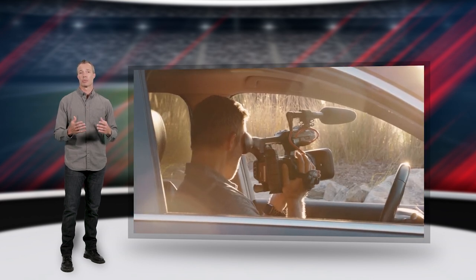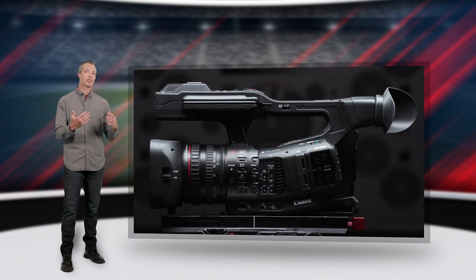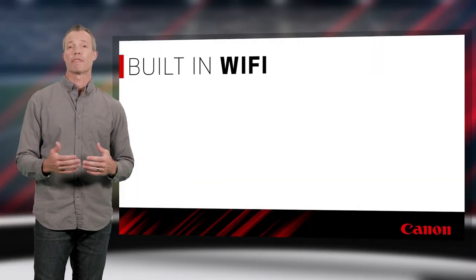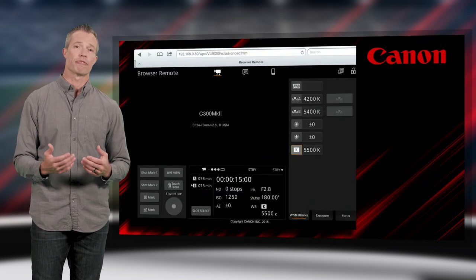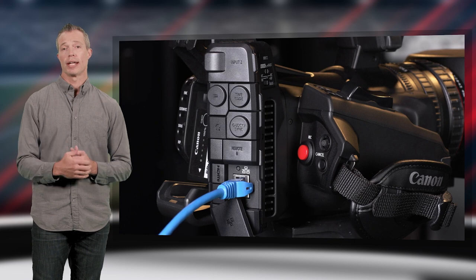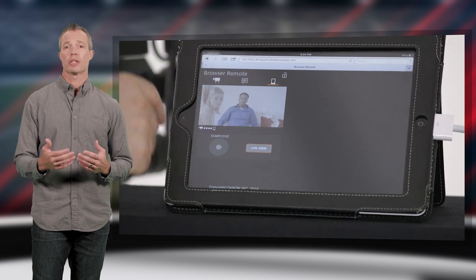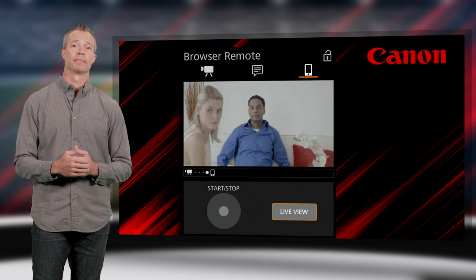Let's start with a simple shoot where a Cinema EOS camera or pro camcorder like the XF or XA series is positioned out of reach but the operator needs to access its functions. Many of these cameras feature built-in Wi-Fi and can be accessed with our remote browser function from a compatible smartphone, tablet, or computer. Remote browser provides control over many camera parameters and even shows the live view video feed, making an effective confidence monitor.